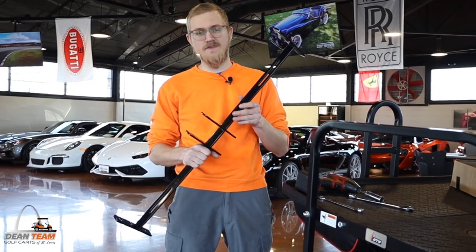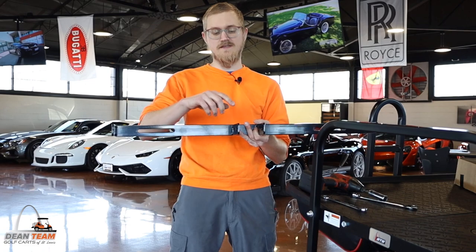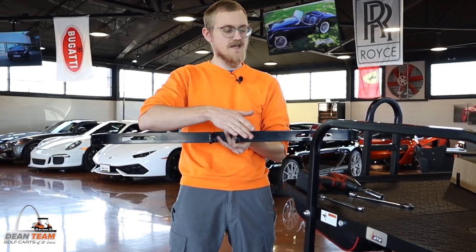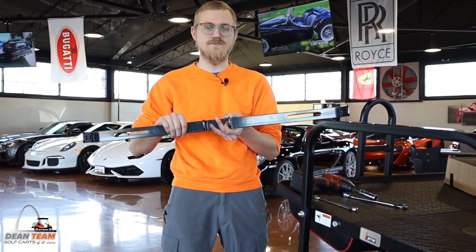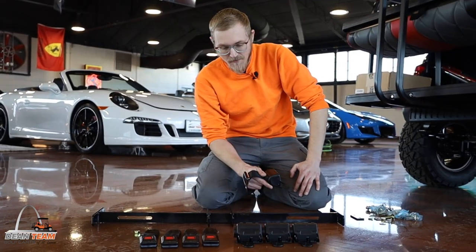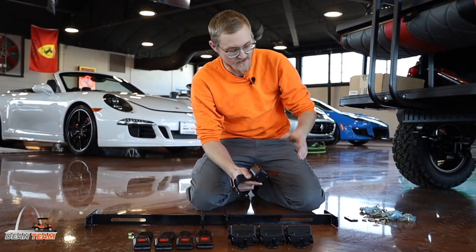This is the bracket bar we're going to be using. It is a four passenger bracket bar. You will be mounting your seat belts on each end here for a total of four passengers, and this will be the bar that secures all of your seat belts to your cart. We're going to start by installing our belts onto the bar and then we're going to install the bar onto the cart.